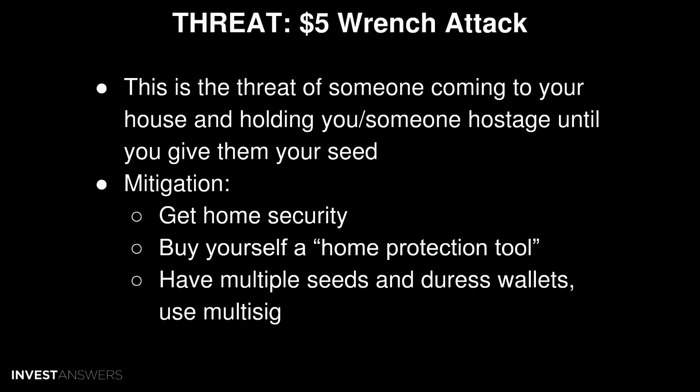First: the five-dollar wrench attack. This is the threat of someone coming to your house and holding you or your family hostage until you give them your seed. Determine how big a threat this is to your situation. Mitigation strategies include getting home security, buying a home protection tool, and having multiple seeds and duress wallets using multi-sig.